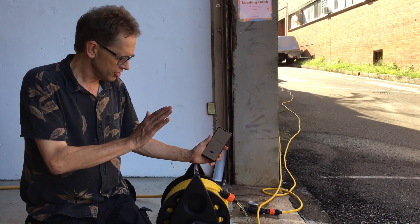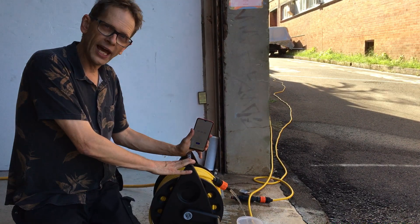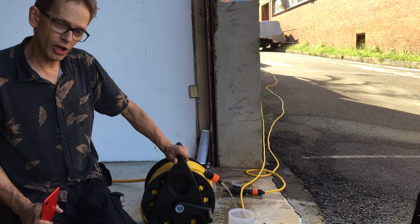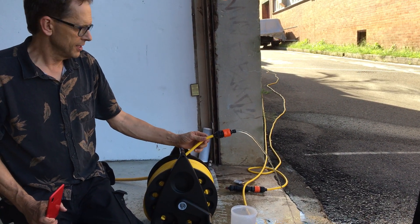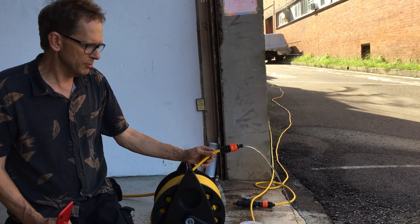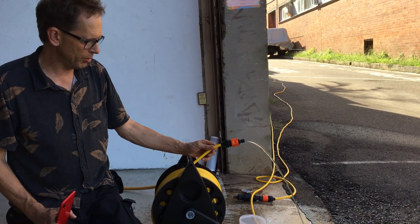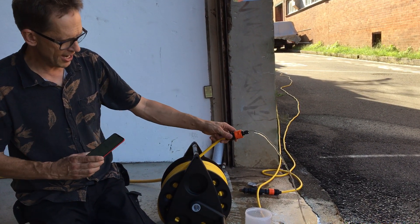Edith from Window Cleaning World here. I just want to demonstrate flow rates on small gauge hoses. Here I've got a Kiros hose reel with 60 metres of high quality Gardener Microbore Hose, which is an ID of 6mm. We've got adequate flow here to clean windows on a water-fed pole. But let's just measure the flow rate.